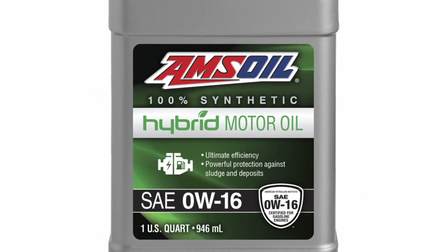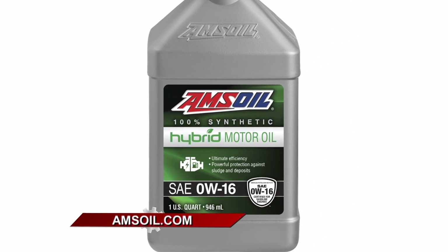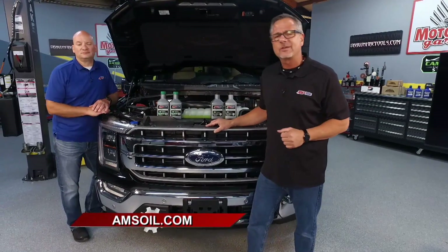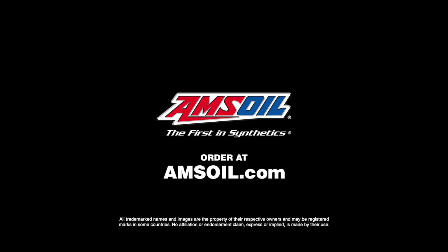These hybrid vehicles are full of technology, so you better make sure your oil is too. Amsoil is up for that task. If you're driving a hybrid, make sure you go to Amsoil.com and check out their hybrid oil selection and all their other phenomenal products.